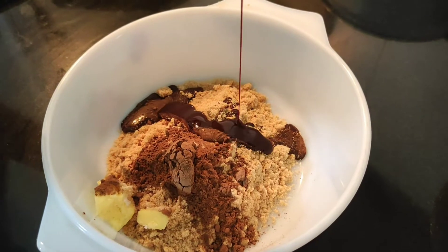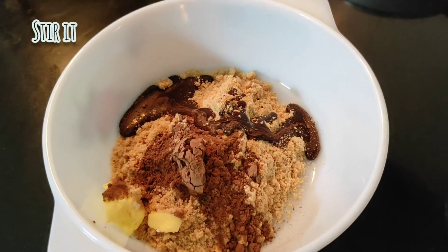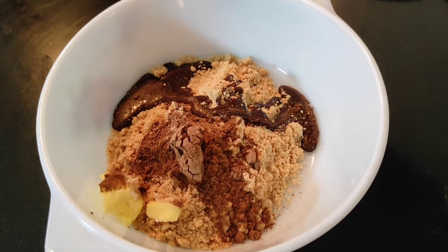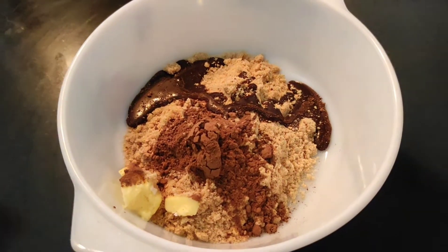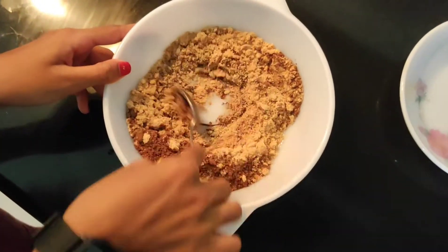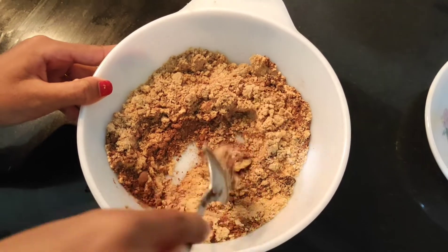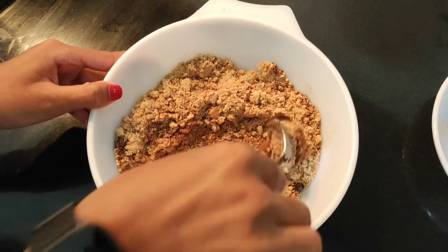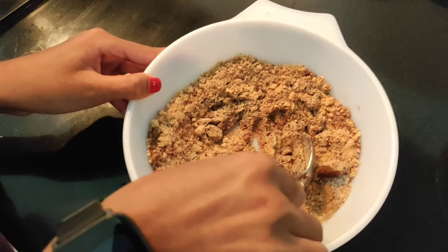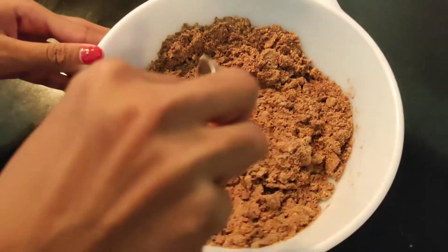After putting the Hershey's syrup, you have to just stir it for a while. You can stir the mixture like this. Let the butter melt and blend with the other ingredients. So now I have finished mixing them all together nicely.